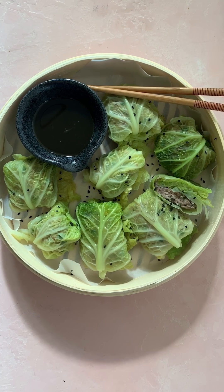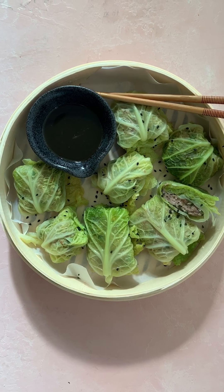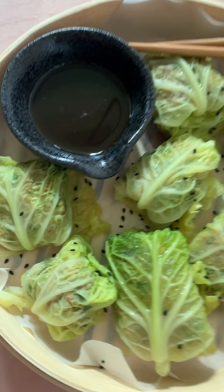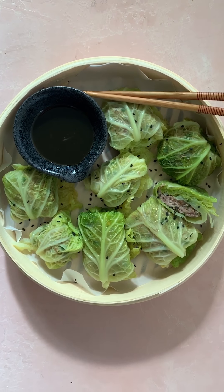All right, y'all. I'm so excited to share this recipe with you because they're so delicious and they're really, really surprisingly easy to make. These are my pork and cabbage dumplings and I'm going to show you how to make them.